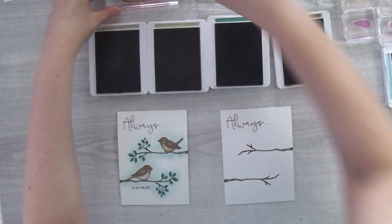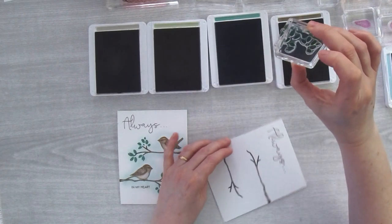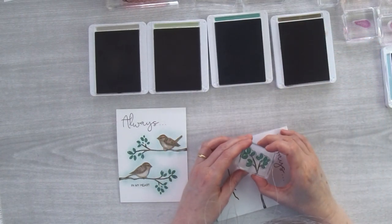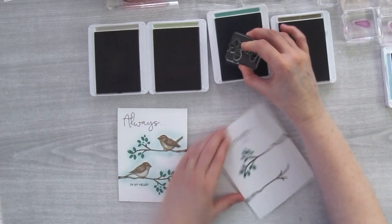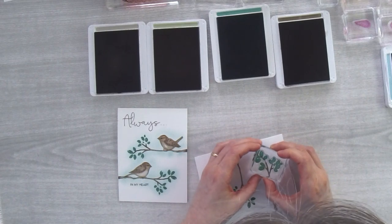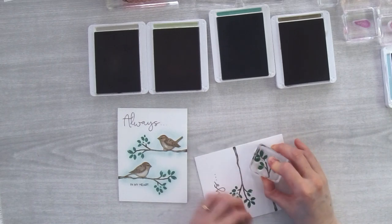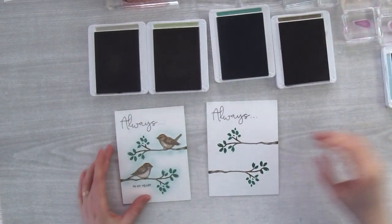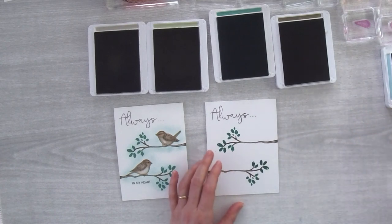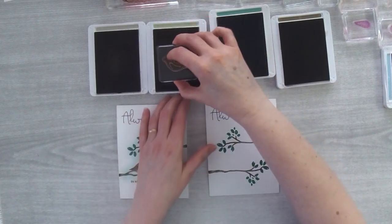All three of those alignment marks help me align most of what I need. Then I stamp the leaves first in Just Jade, making sure I'm aligning properly. I come over on the other side, align, almost off the page, and stamp. Then I start stamping the little birds — beginning with the detail stamp in Crumb Cake first, stamping one bird down and then the other also in Crumb Cake.